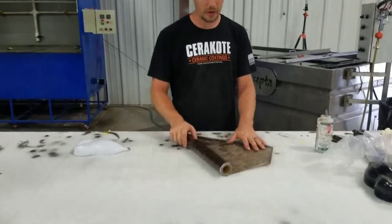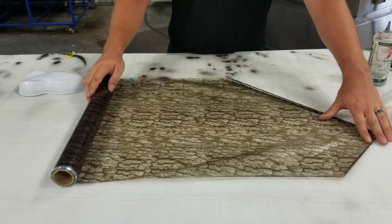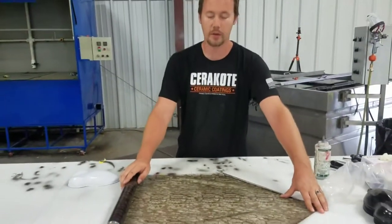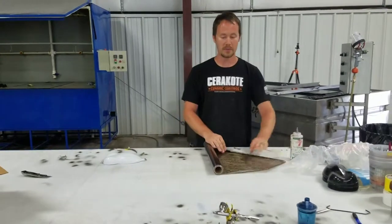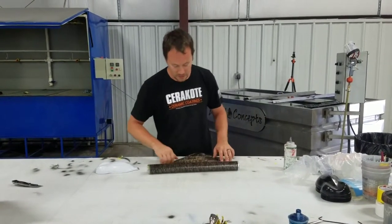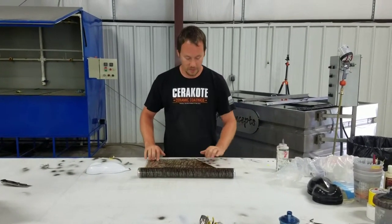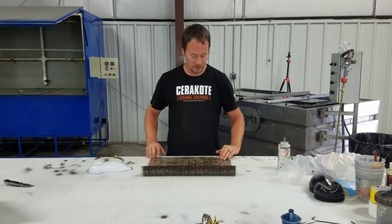So this is our bark camouflage that we've got. The number on it is the SKO310. You can find it on the website, liquidconcepts.com. I wanted to shoot a quick video just to show you guys a little bit about it and how it looks and everything.